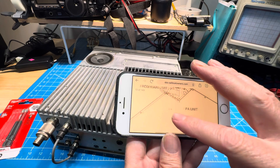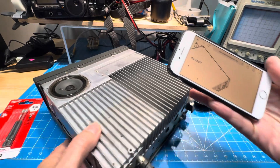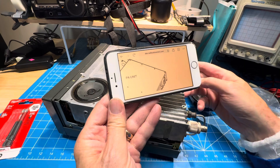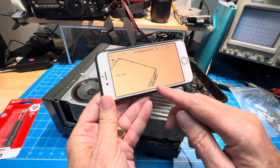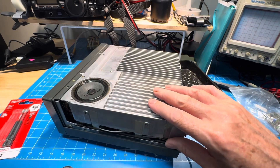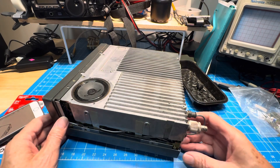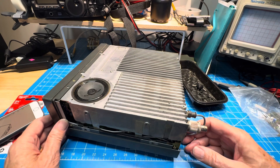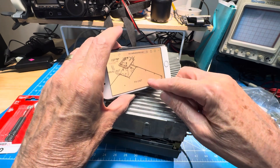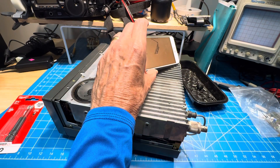They don't show the speaker, they don't show much. Let's see if we put it in the same orientation — this is the power jack over here, that doesn't look like that. So I don't really know. But I'm pretty sure that it's not the other side of the radio, since they show it in the top corner. That's my only frame of reference.